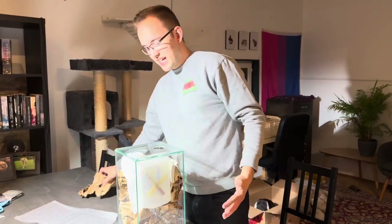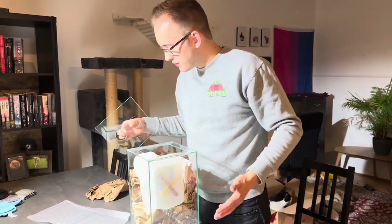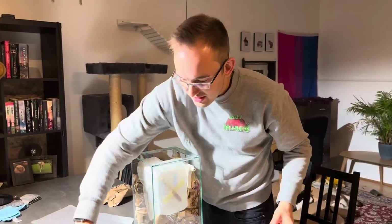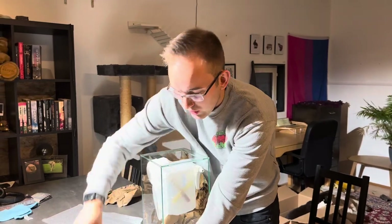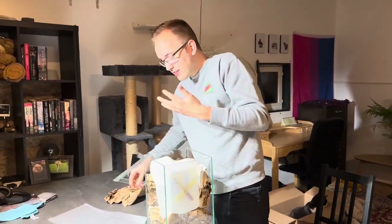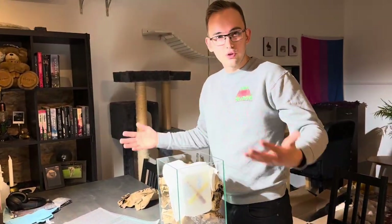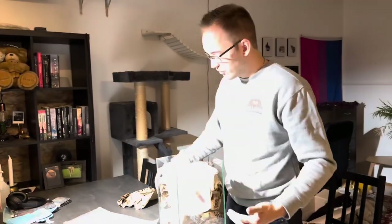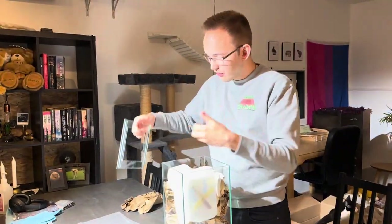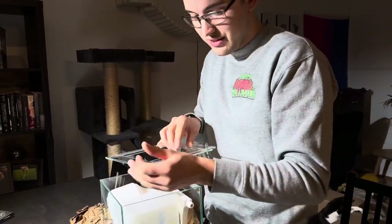The setup is now standing upright like it's meant to do. As we go closer and more into the setup, I do want to say one thing. Since I started ant-keeping all the way back in 2018 and I got my first ant store products, I have not had a single outworld that I've actually competed with in quality and how easy it is to look inside. You can see this is the lid of the outworld - of course we have ants inside and all sorts of stuff.